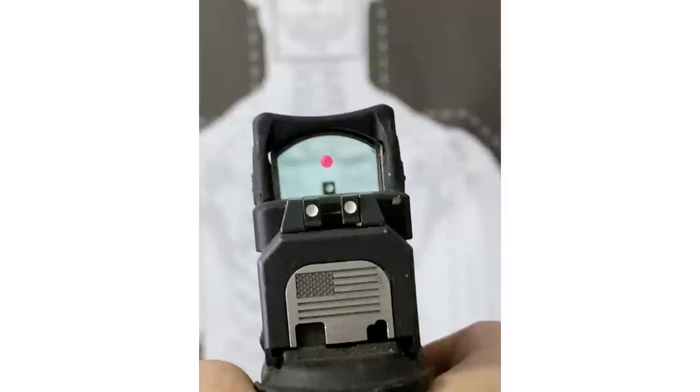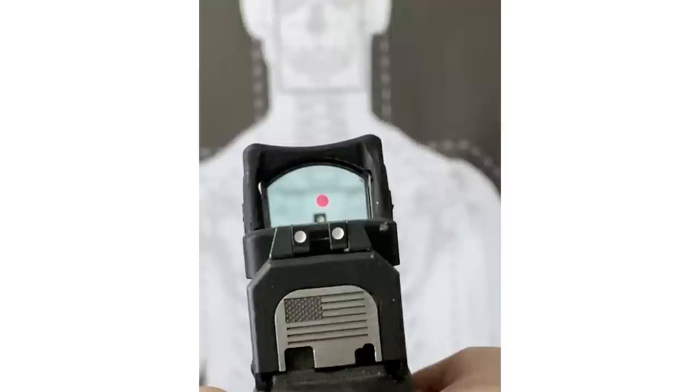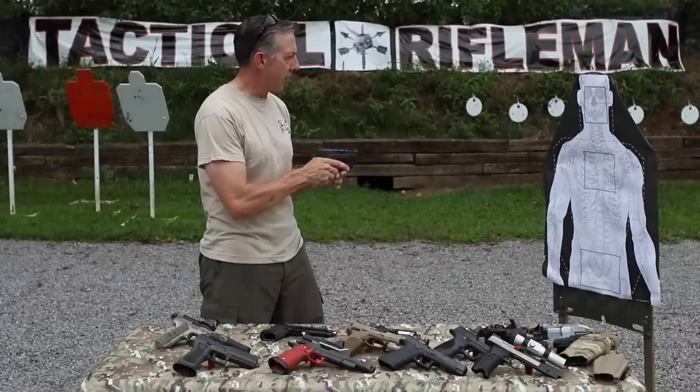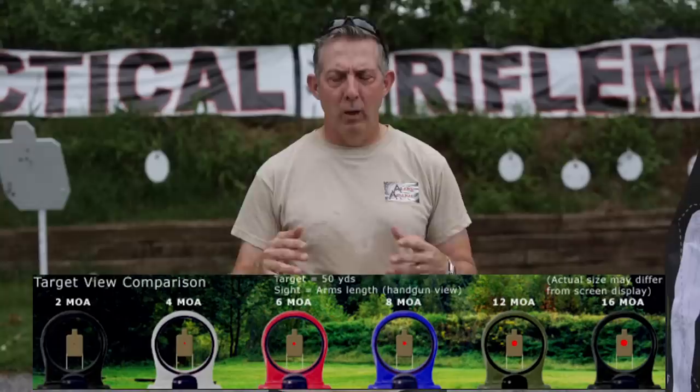With the dot on the target, no one is going to be able to perfectly hold it perfectly centered. I'm using a laser here to emphasize my point, but when you have your dot through your red dot optic on the target, it's going to move around. No one can hold it perfectly still. Trust your wobble — let it move around on the target, because even as I'm holding it here, 50% of the time we're still on the center of the chest, the center of the sternum. Go ahead and pull the trigger and go through the rest of your fundamentals.